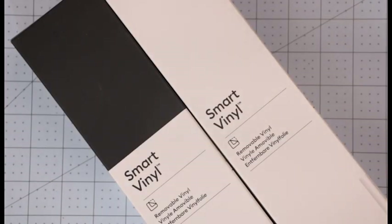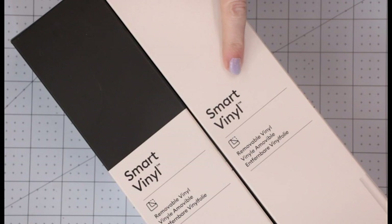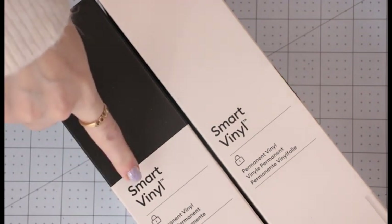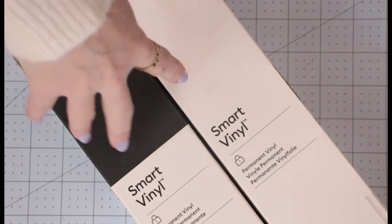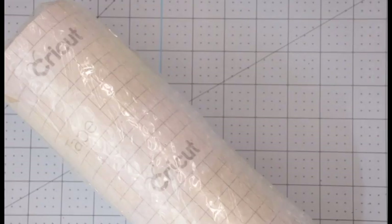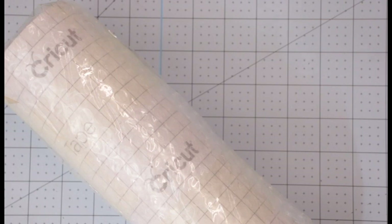There will also be 21-foot rolls. In removable, you'll find them in black and white, retailing at £34.99. You'll also find 21-foot rolls in permanent, again in black and white, retailing at £34.99. These will be available at launch — online on the 10th of June. Also available at launch will be a 21-foot transfer tape roll — standard grip transfer tape — retailing at £19.99.